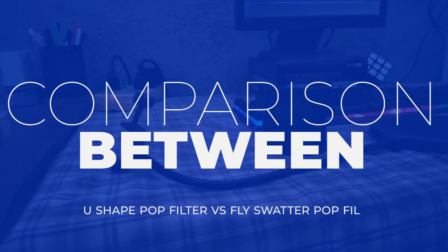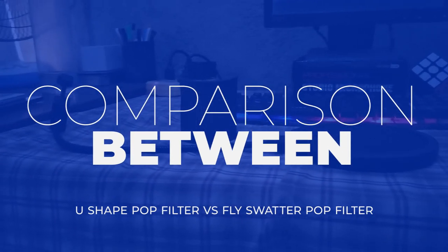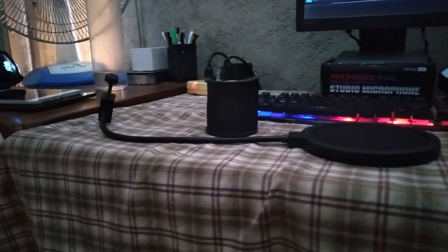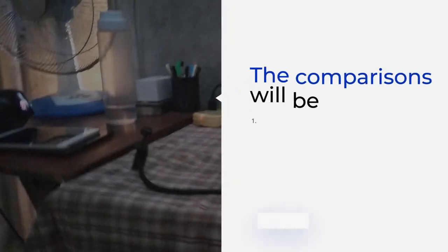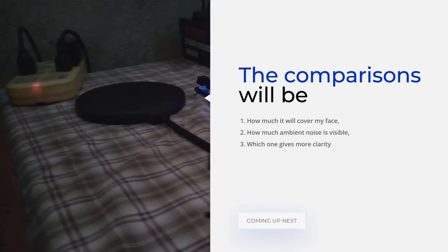This next clip is going to show you how the pop filter looks on camera. It depends on the angle of the camera, so this is subjective, but I'm going to be comparing the U-shaped pop filter and the Flies Water pop filter.